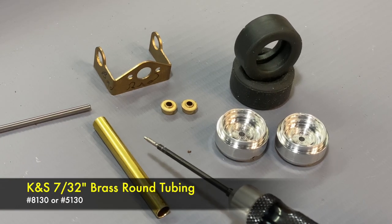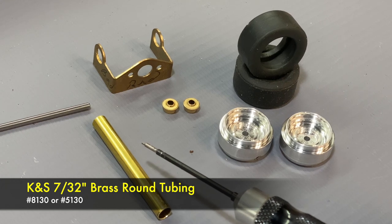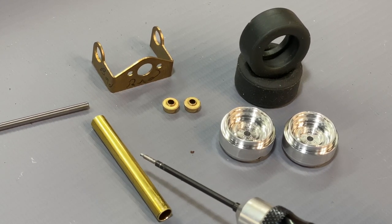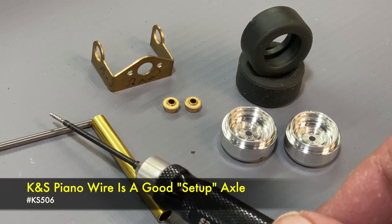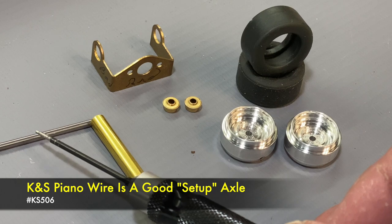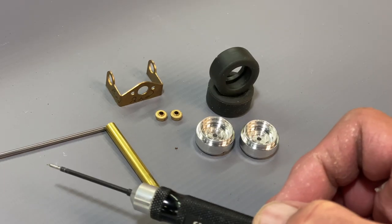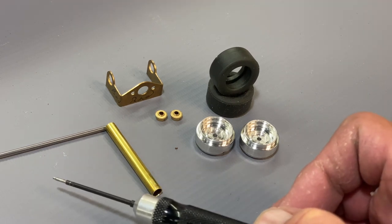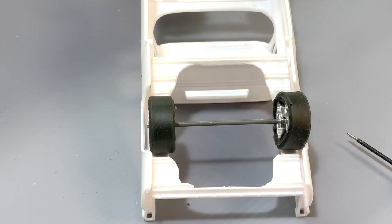Of course we have our bracket — here's the JK bracket that I prefer to use. Then we have our tubing: this is 7/32nd K&S tubing. There are a couple of different part numbers — 5130 for a double pack and 8130 for the single tube. I'll have all those links for you. And of course your 3/32nd axle. Whether you use a piano wire for this step as a setup axle or the actual axle you're going to put in the car doesn't make any difference, but you still need one for this step.